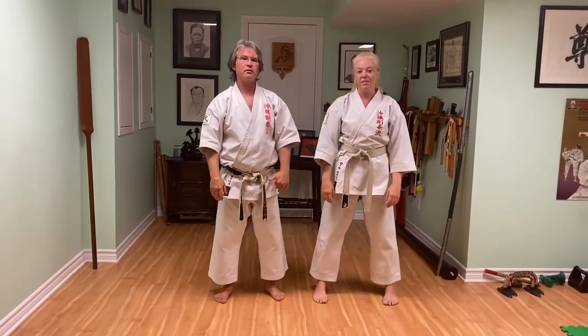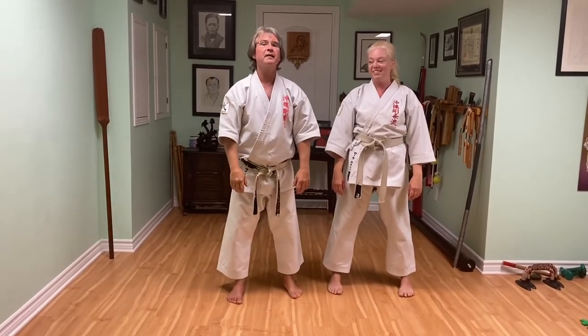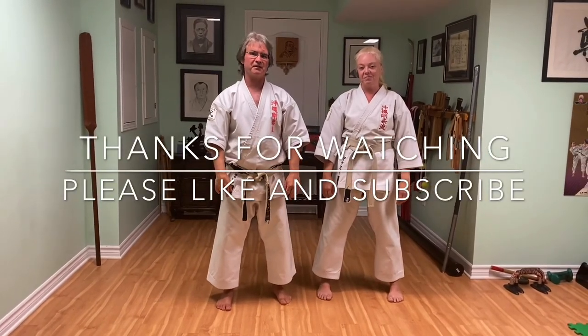All right, there you have it — hand drill number 14 based on Tarasensei's techniques. We call it 'six hands' because you're doing two hands on the outside, then one hand inside and one hand outside, then two more hands inside. Two plus two plus two is six. Thanks for watching. Please like and subscribe to our YouTube channel. We'll see you next time.